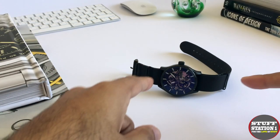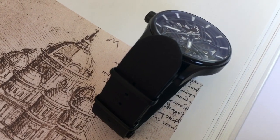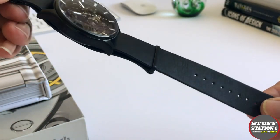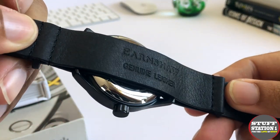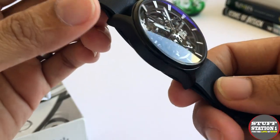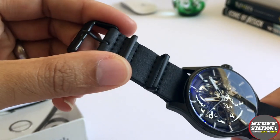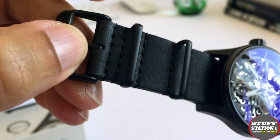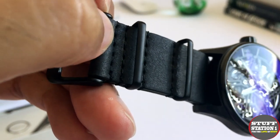The watch comes with a leather NATO strap, and it's a really nice, quite thin genuine leather. We can see the Earnshaw branding on it, and the feel is actually really quite smooth. It feels like a strap that's going to last and age quite nicely — I'm looking forward to seeing how it matures. The NATO buckles are stitched in quite nicely with no missed stitching, done in quite thick thread, so that should be quite robust.